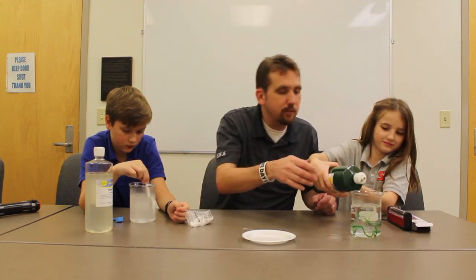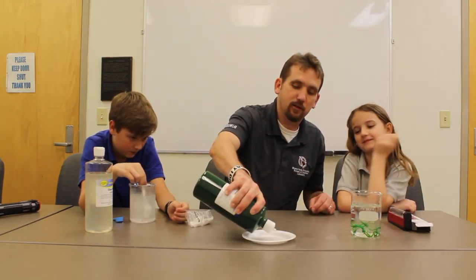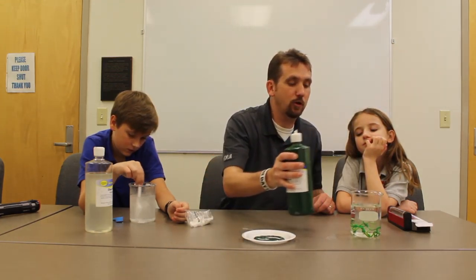Awesome — she made a solid worm! You can see that the sodium alginate was liquid, and when you squirt it in, it becomes solid. Rebecca, if you could turn the light off, we'll show what it looks like under the black light. Now you can see it actually has a green color — it's a lot of fun!